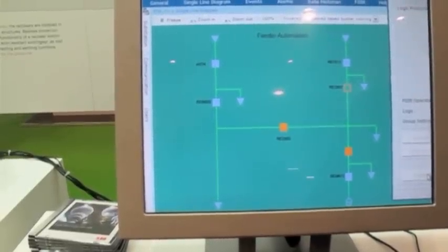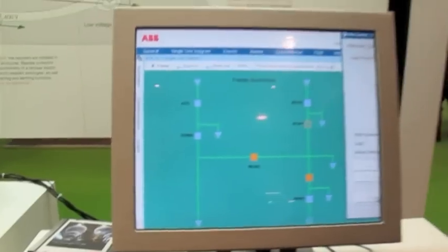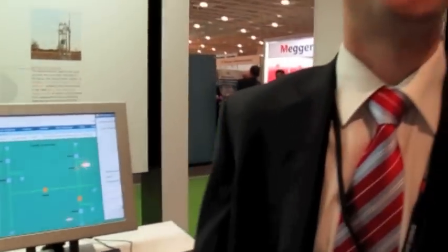So this is a real application — you can see it is not any demo. So here you can see it. So now this is closed.